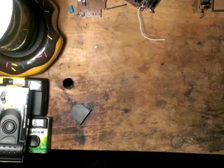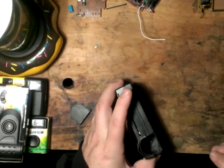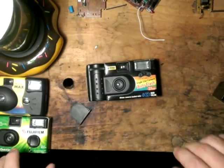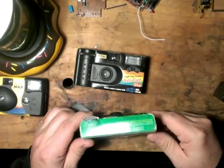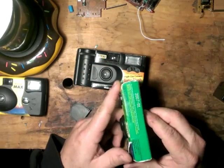Hey folks, back again. I just want to do a quick video on something I mentioned earlier in one of my previous videos about getting gold and copper from disposable cameras. These are all your true film, old school — you can see 2007 disposable cameras.